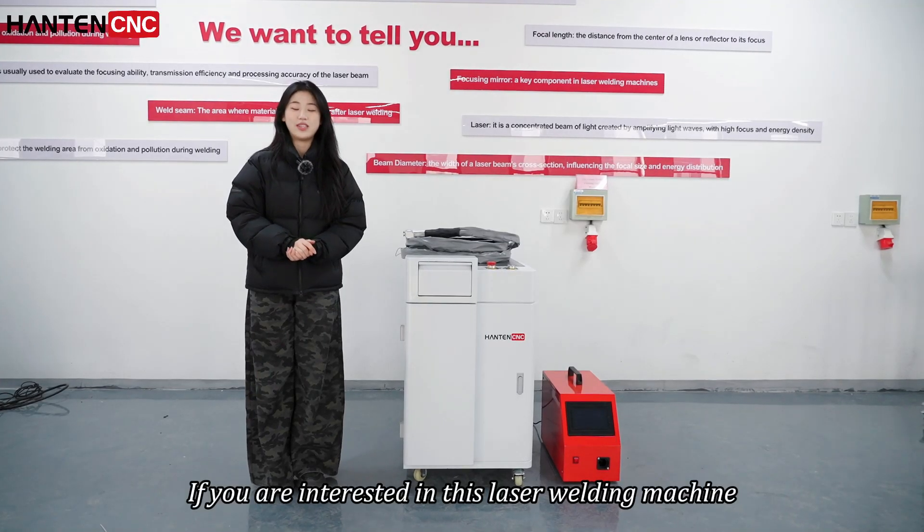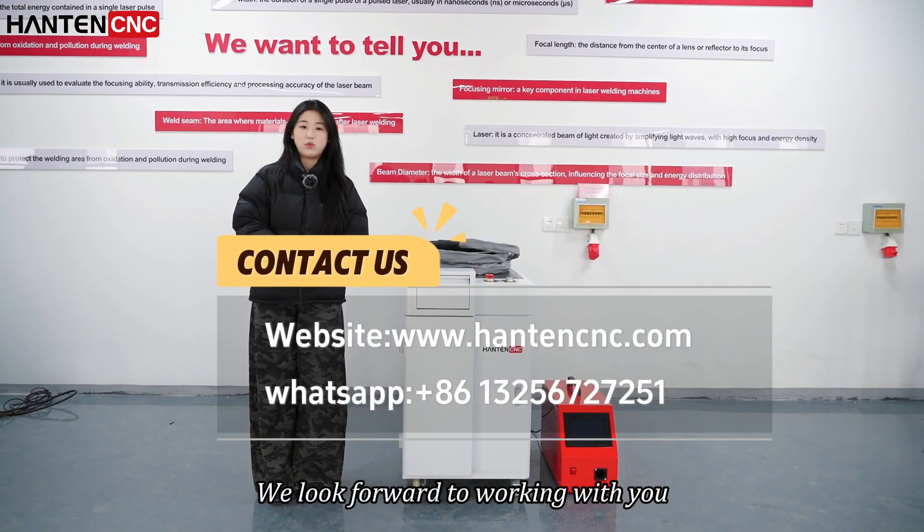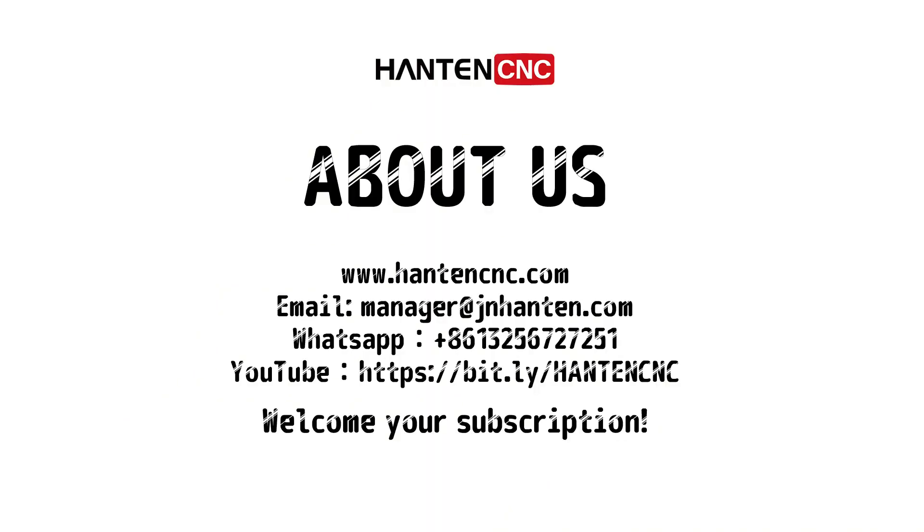If you are interested in this laser welding machine, we look forward to working with you. Please contact us freely.